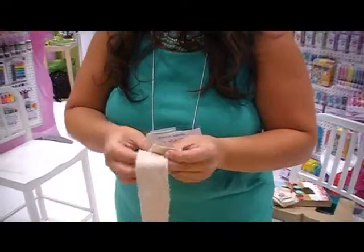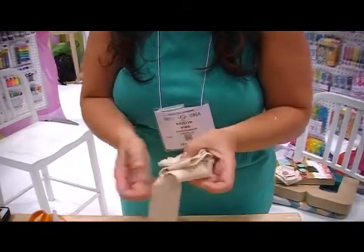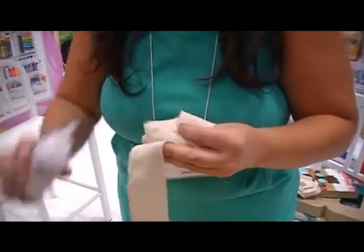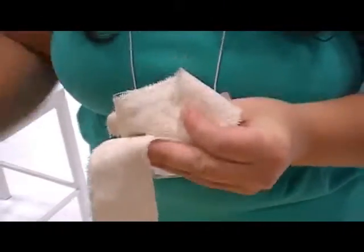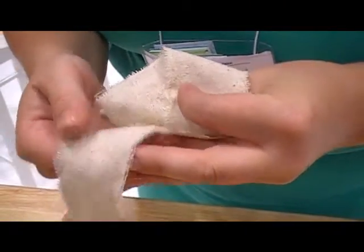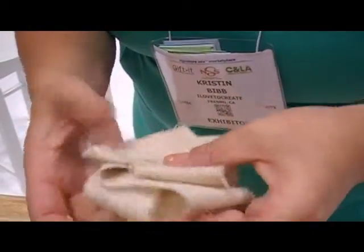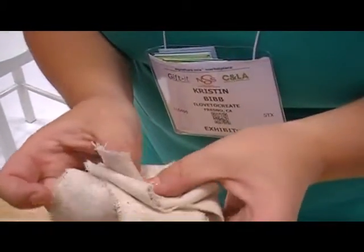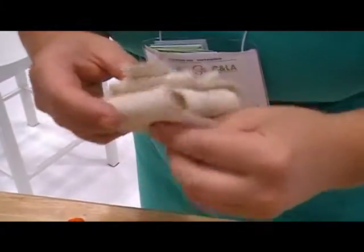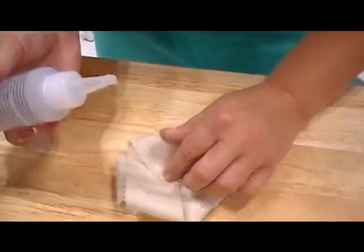I'm making a little fabric flower right now by just folding it over, and you can see it does look a little bit wet but that will dry clear and you won't be able to even see it. The great part about the Quick-Dry Fabric Fusion is you can see the tack to it right away, and as you continue to fold it, it's saturating through the natural fibers.